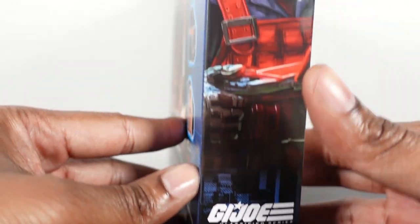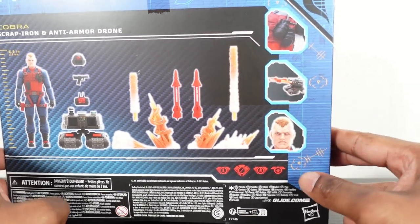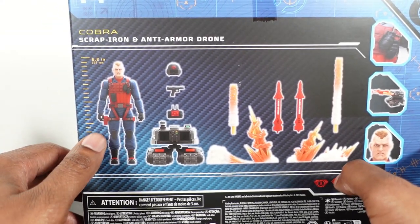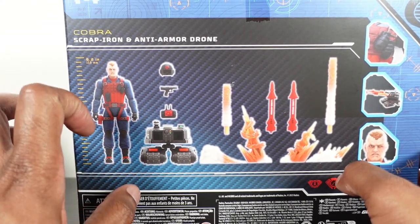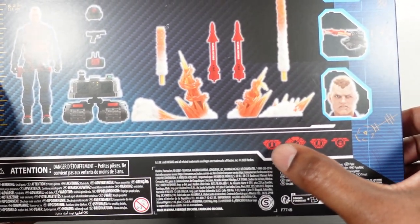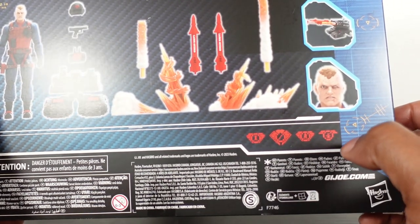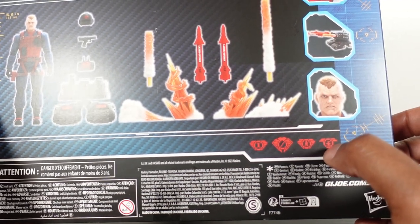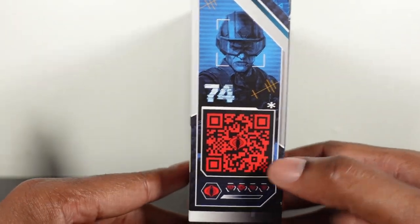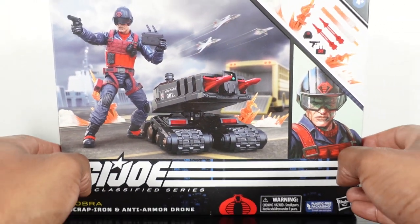We get a better look at the artwork, which is very nicely done. Number 74 down at the bottom. On the back we get some close-up details of the grenades, the vest, and the drone. We got a nice shot of the head scope. The figure is 6.2 inches tall. All the accessories are listed on the back. We got icons — a bomb, missiles, anti-armor, and an anvil — so heavy weapons right there.